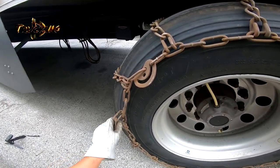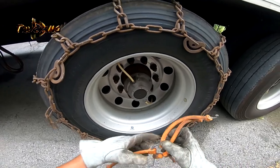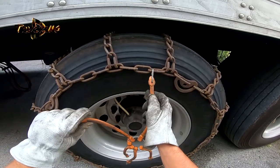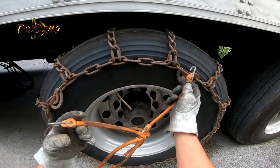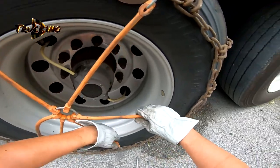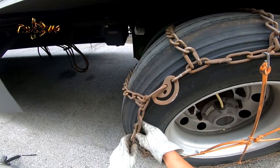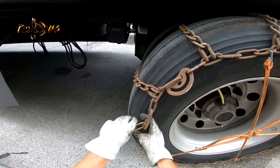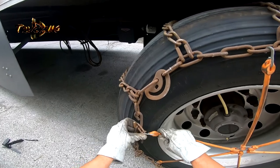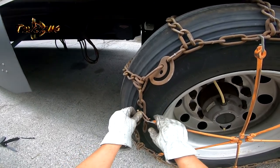Looking good. So we need to take the rubber bungee cords — they go here, here, and here. So this will not wobble around. You need to put it like this way, so the lock will not touch anywhere here.